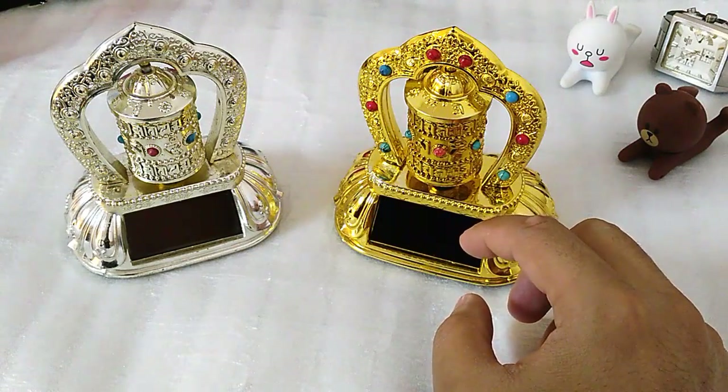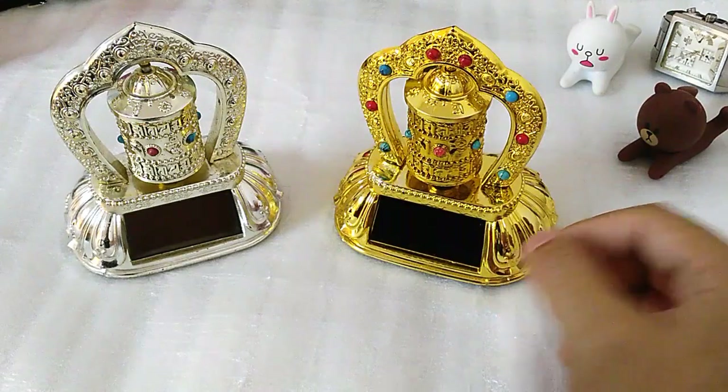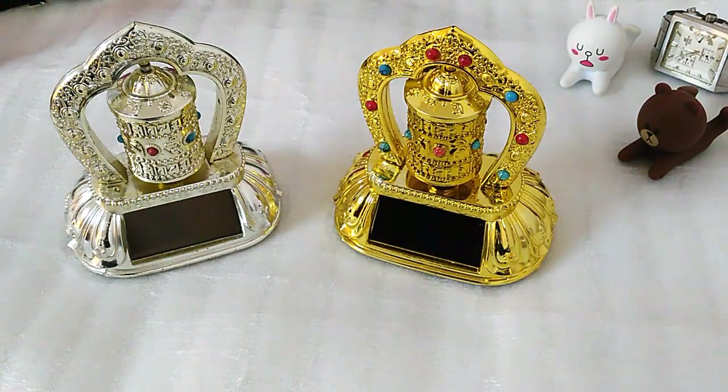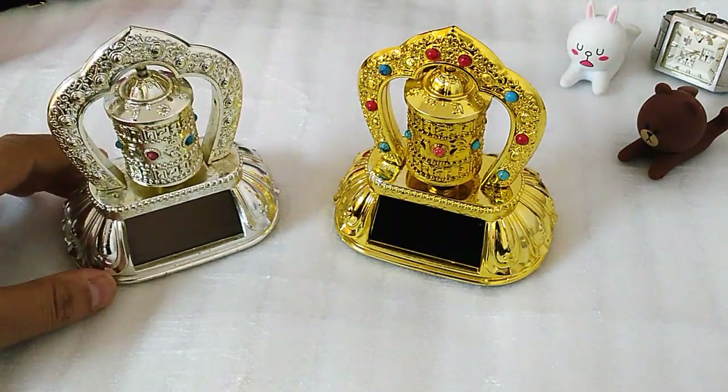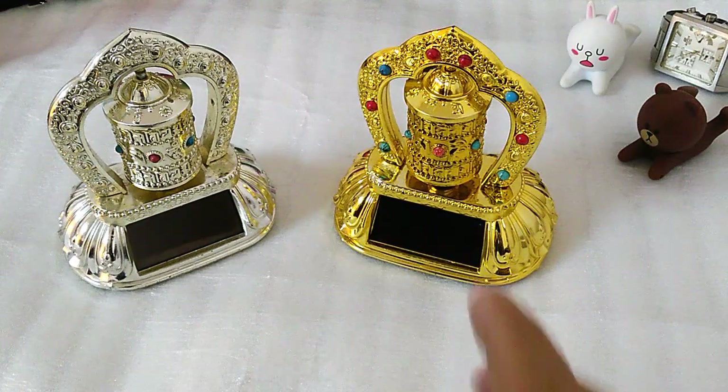Inside here there is the Tibetan mantra. It's a long paper coded with the Tibetan mantra we call Om Mane Pembe Hom — a mantra associated with peace and Buddhism — and you can put it on the car.